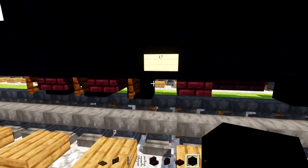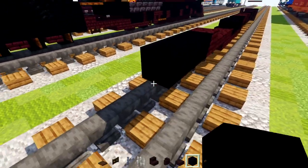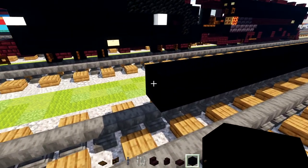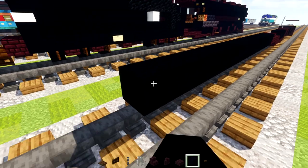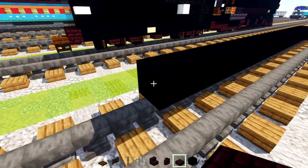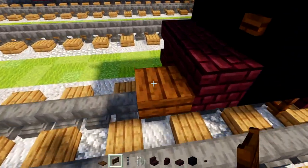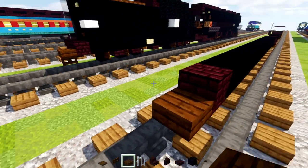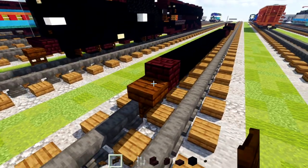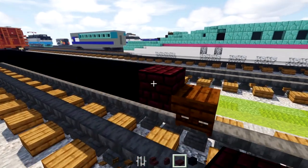We're going to make this part 17 blocks long with black concrete. Then we'll add in a nether brick block here, a dark oak slab, and a dark oak fence gate underneath. To this side we'll add in a nether brick slab, upside down nether brick stairs, and a nether brick slab underneath that.